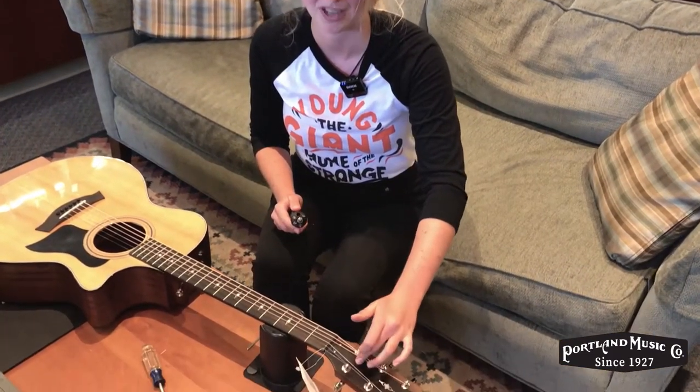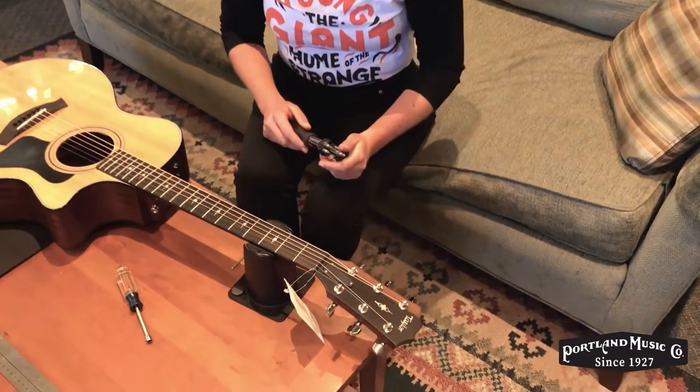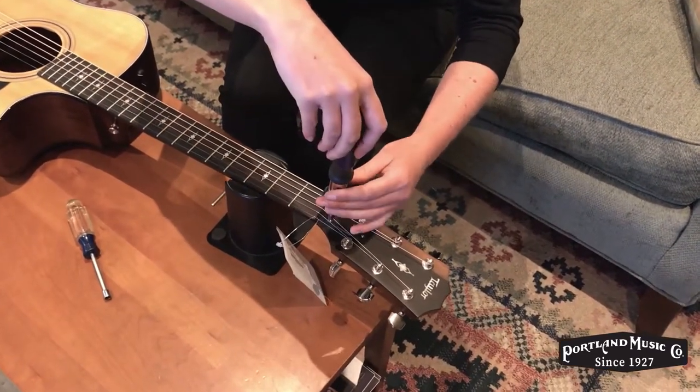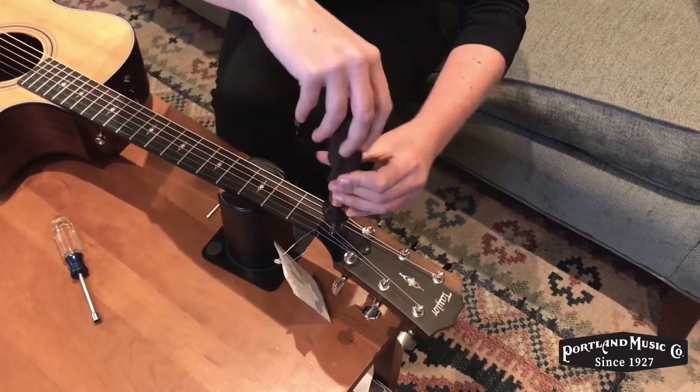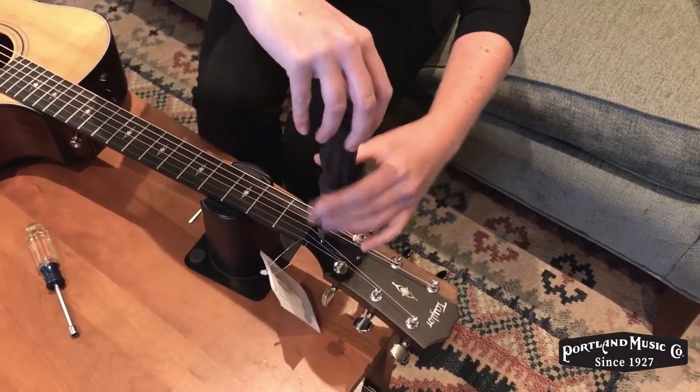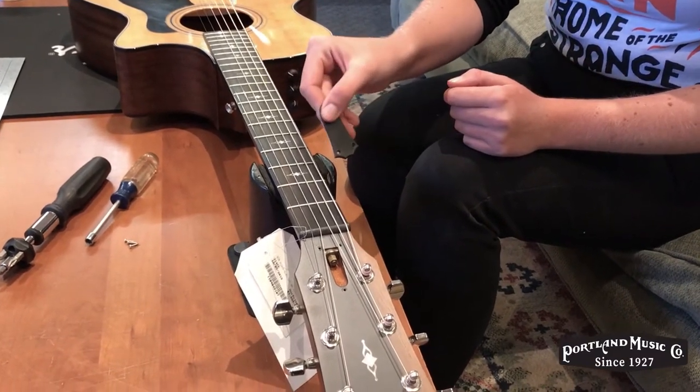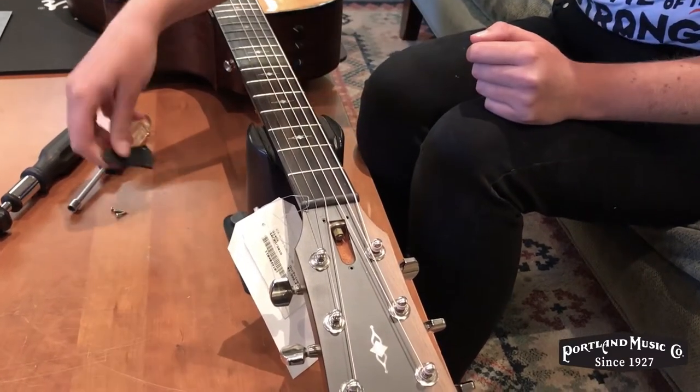Fortunately these are things that are super easy to fix from home. The first thing you're going to want to do is grab a screwdriver and remove these three bolts at the headstock. Once all the screws are removed, you can take off the plate that's covering it and just set it aside.